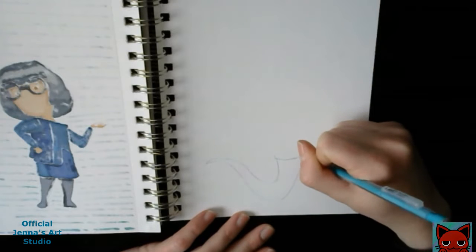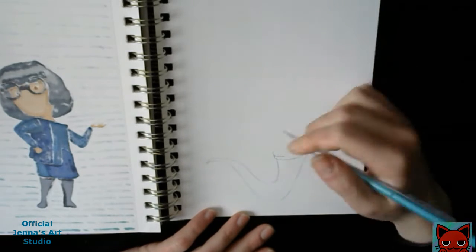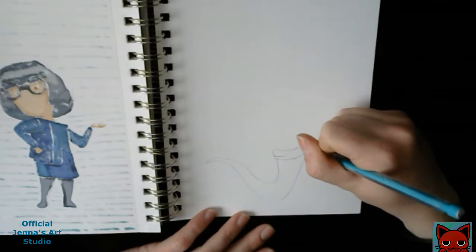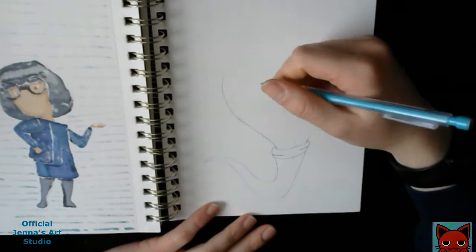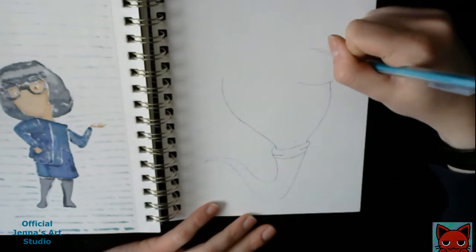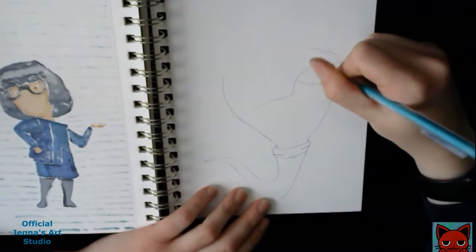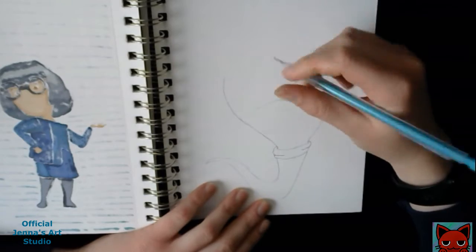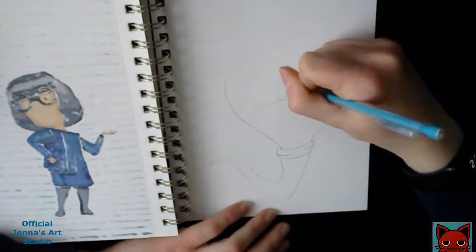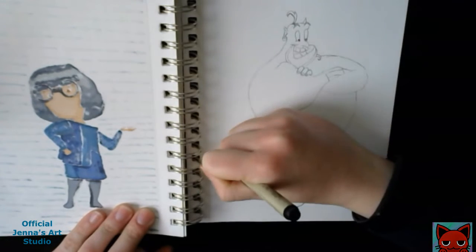Now, I know in my previous video of this series, I said that this would actually be my last Disney and/or Pixar drawing, but I changed my mind. I wanted to keep that theme of this sketchbook, so until I finish, I will still be drawing characters from Disney or Pixar. Even though I might get flagged for it — hopefully they do not delete my account. I know it will be marked as copyrighted, but hopefully nothing bad happens because it's not like I'm taking credit for this drawing.